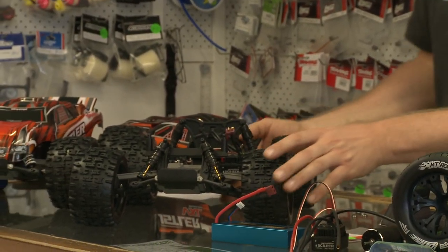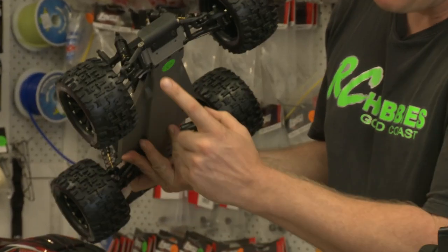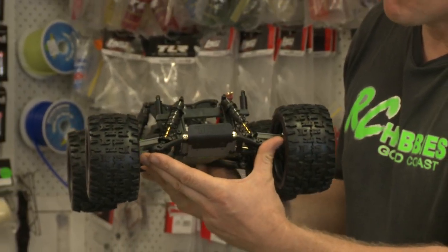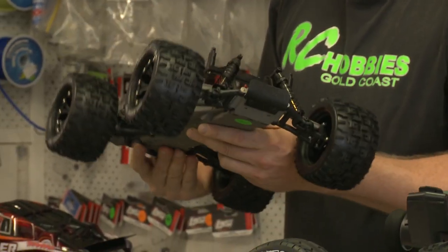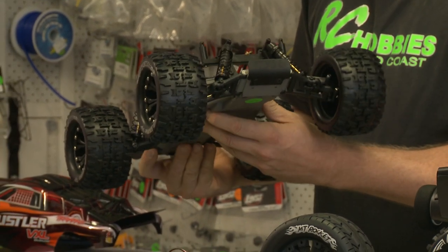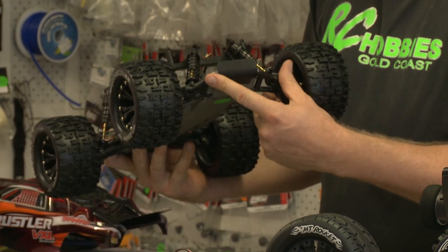So we'll start off with this car here. What have we got on the car that's not standard? We run RPM arms — RPM arms on the front, RPM arms on the rear. RPM is a company that makes aftermarket parts for RC cars. Very durable, super strong, and pretty much you'd never replace them unless you destroyed them.